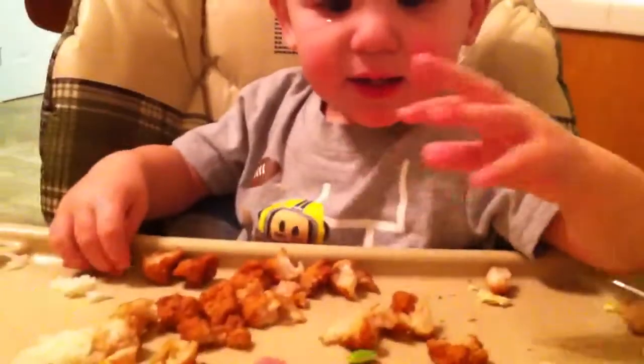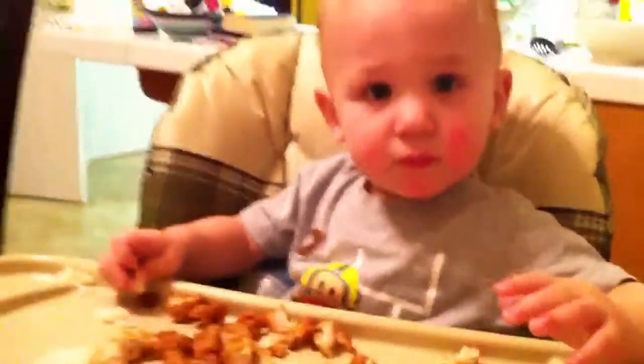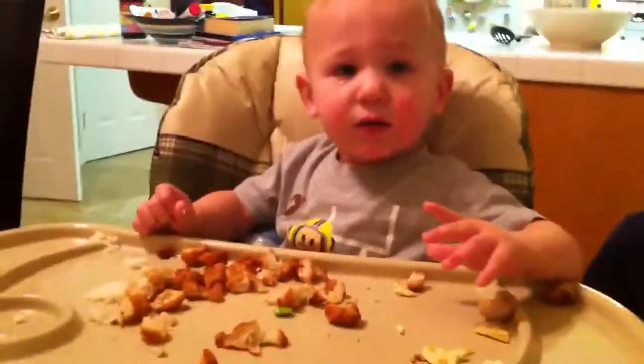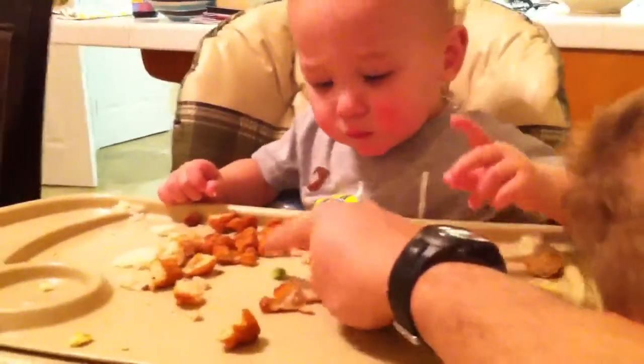Oh, there's one more, Nate, right here. Right here. Ben, stop moving his chair. More pop-out beans. There's one right here. There. Look. There.